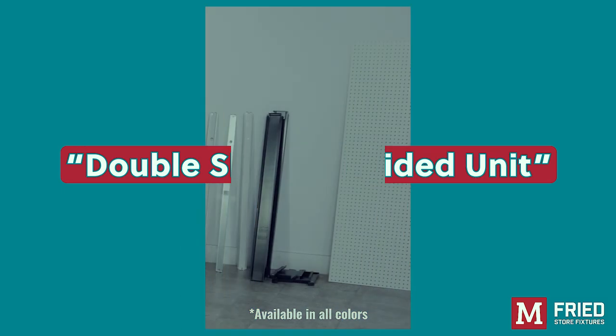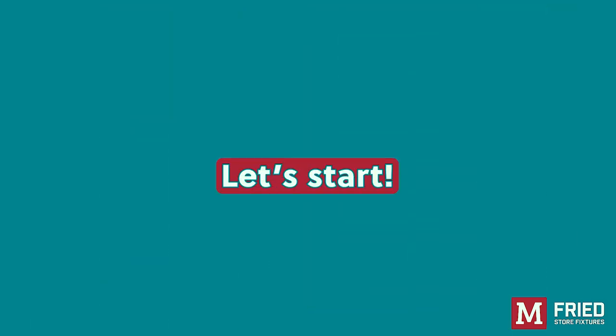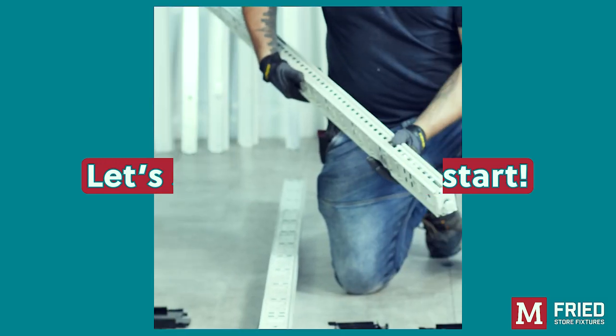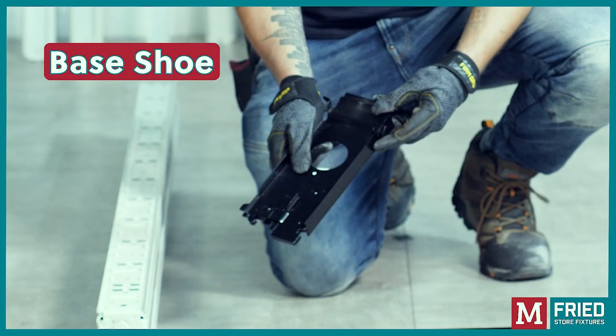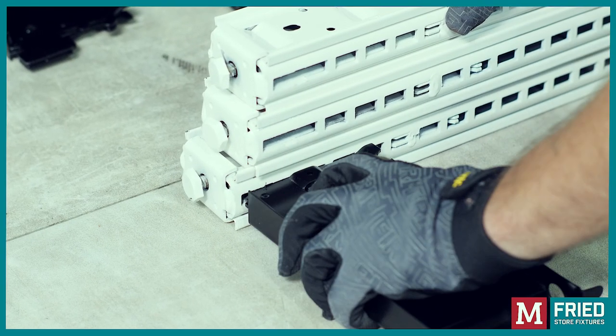Installation of the double-sided unit. We'll begin with the following parts: the uprights and the base shoes. Lock the base shoes into the bottom of the uprights, which is the side that has the adjustable leveler.